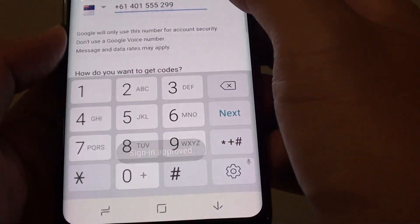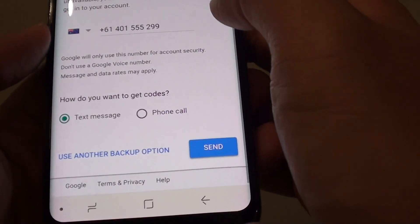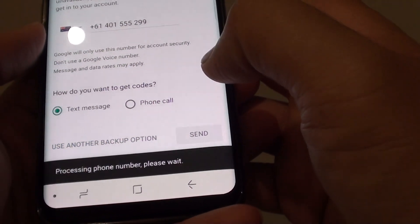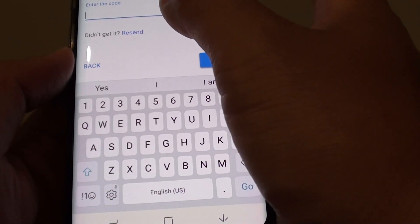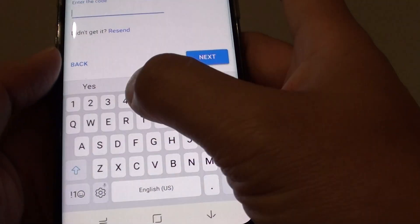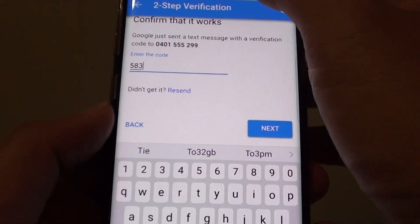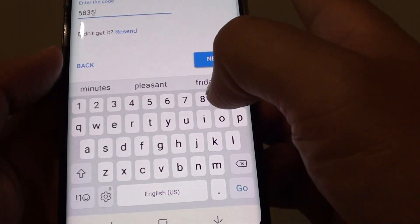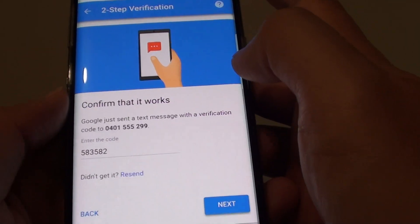We need the phone number so that it can enable 2-step verification. Basically what this does is it is going to send a text to the phone number that you put in, and from that you can verify. So put in that special code and tap on Next.